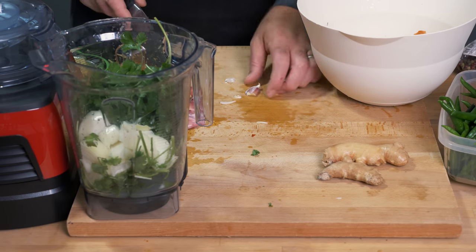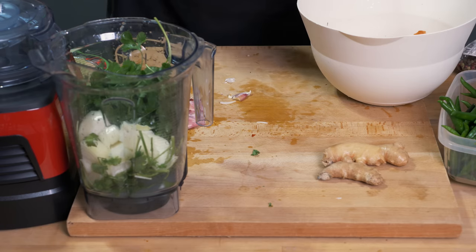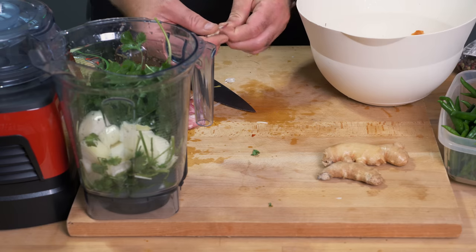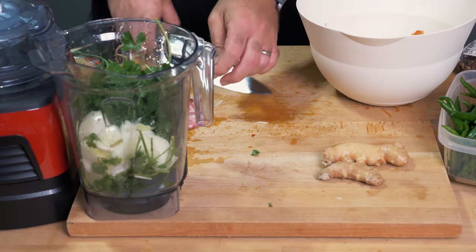It's a good idea, even though we're going to be blending the garlic, to give it a bit of a crush. Ideally I would crush them up properly with a garlic crusher, but if you just do this it not only helps get the skin off but also crushes it out and gets a bit more of that flavor coming through.